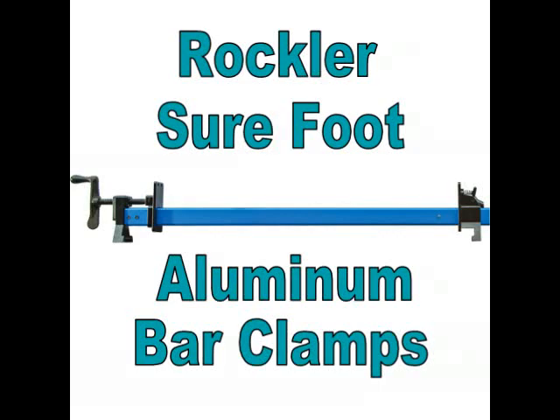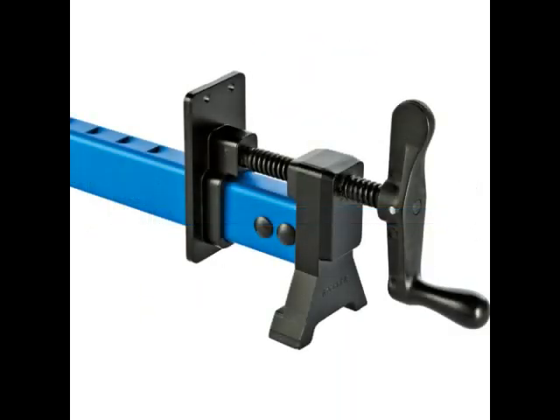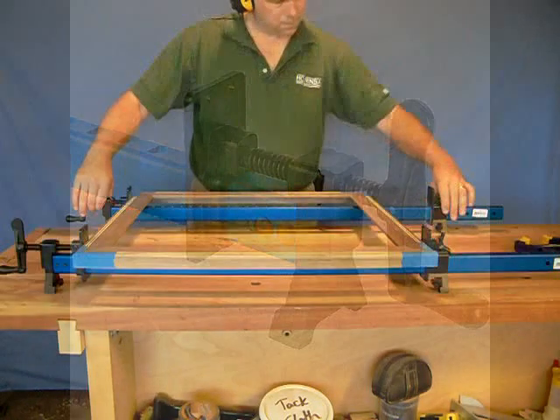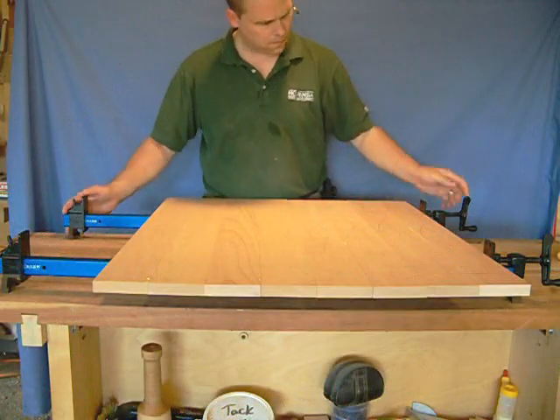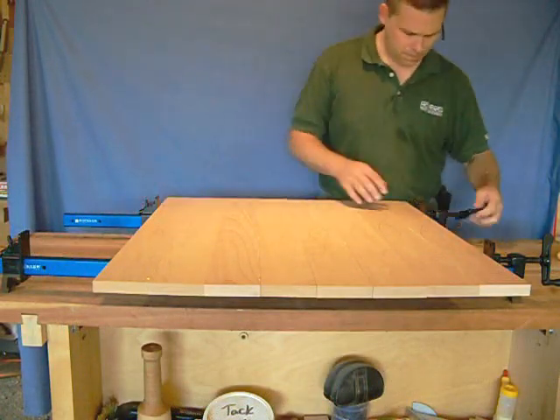Rockler's Sure-Foot Aluminum Bar Clamps are a great answer to your shop clamping needs. Available in sizes from 24 to 60 inches, they are an excellent choice for clamping doors, frames, large panels, and other projects.